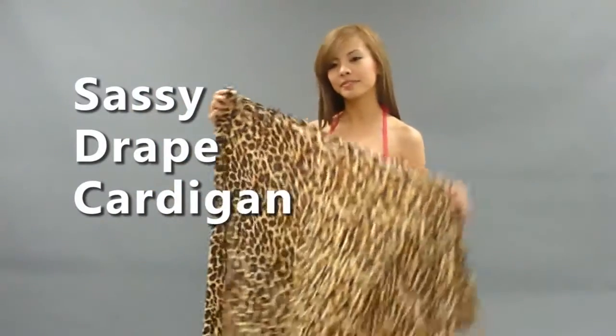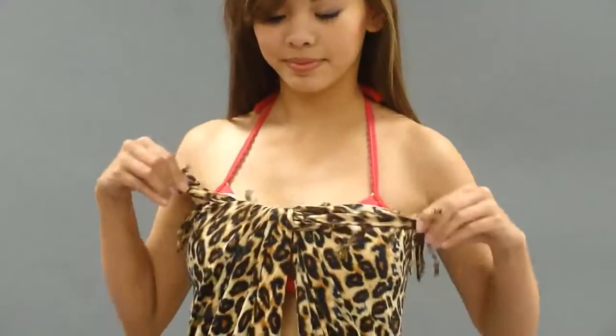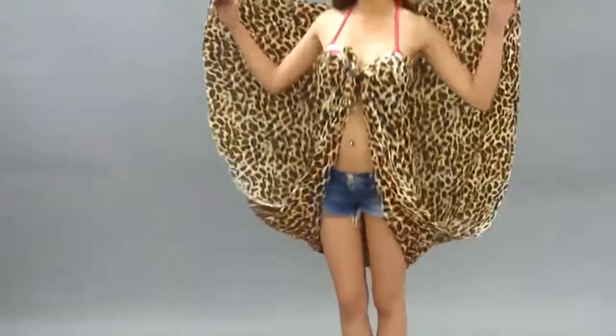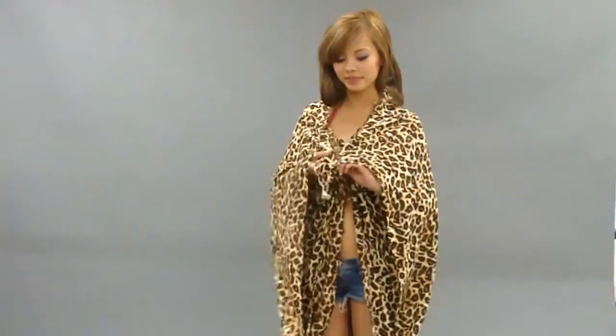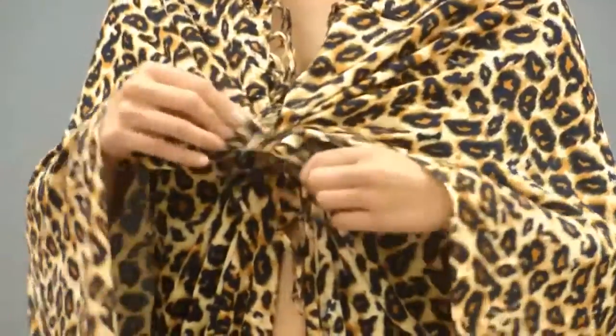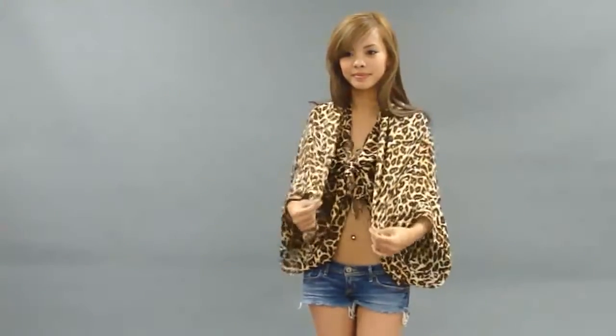For a sassy draped cardigan, turn the wrap so the shorter section wraps around your body. Tie a double knot securely over the middle of your chest. Grab the bottom ends of the wrap and bring them up over your shoulders. Secure it with another double knot. Now grab the ends of the wrap around your waist and pull it up over your shoulders. Adjust the drape so they're even. It's a little tricky at first, but practice will make perfect.